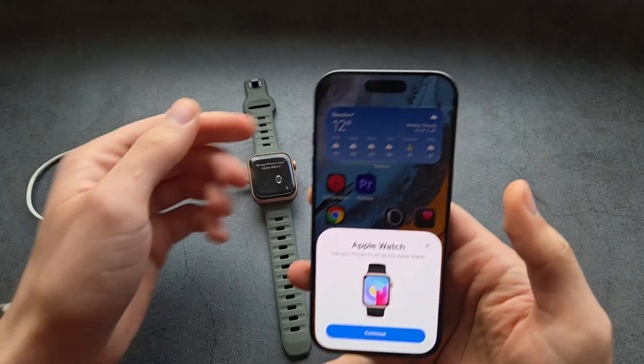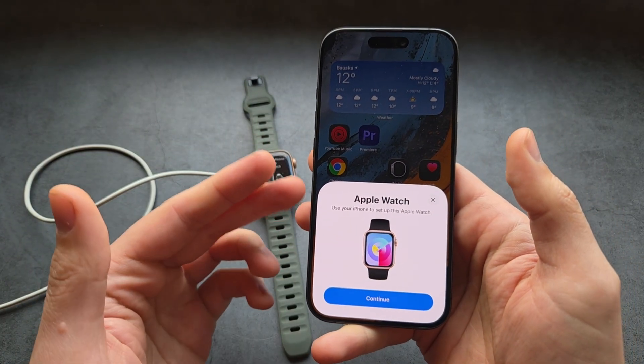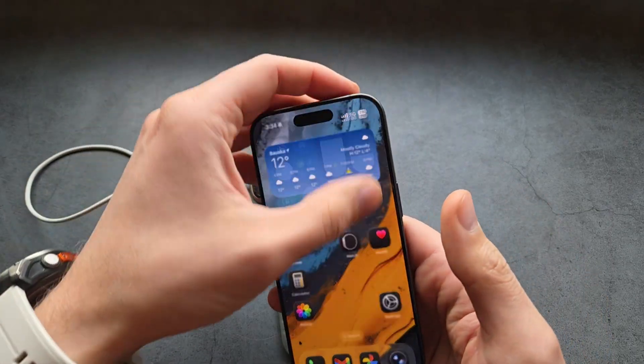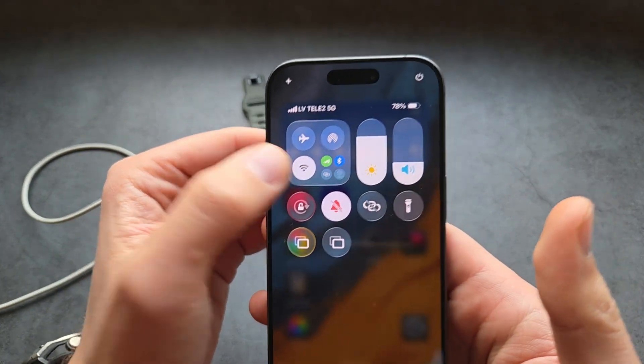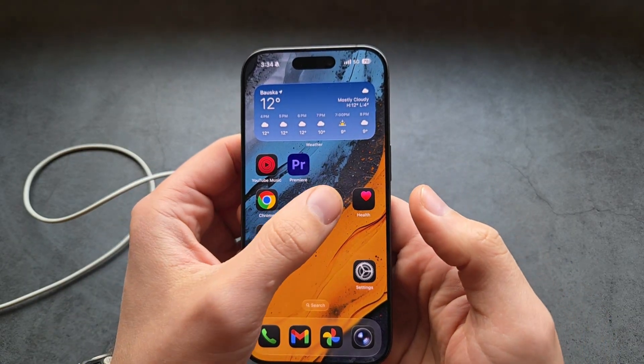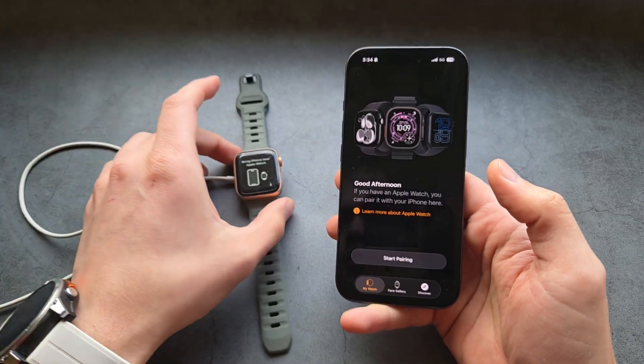You'll see that the Apple Watch might already send you a notification on your screen to connect it. Also, make sure you have your Bluetooth enabled. Then we can simply go in the Apple Watch app and click Start Pairing, or simply click that pop-up.